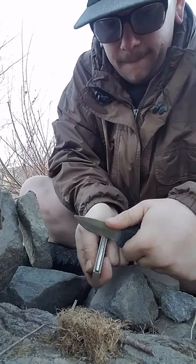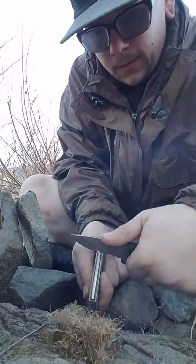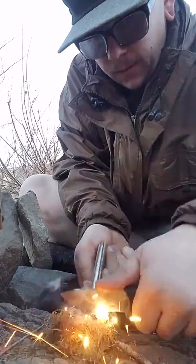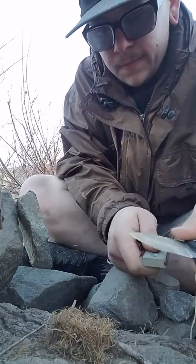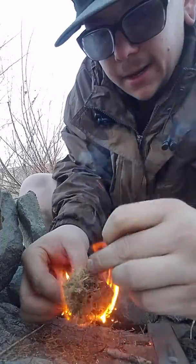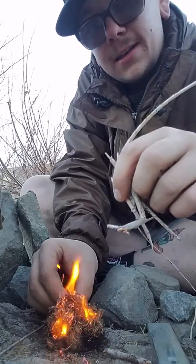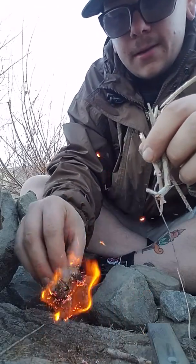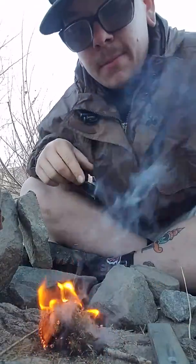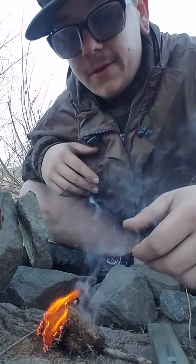I can't really let this one get going too much — I gotta put this out. But this is how I would have done it: I would have put more material on it now and not smothered it. I kind of have to put this out because we have fire problems here. But that's how it's done — here's a good example of a flint fire.